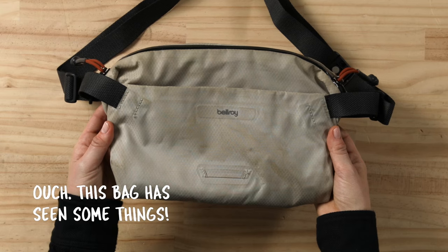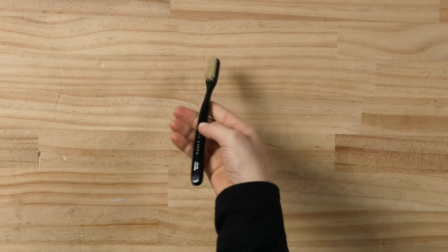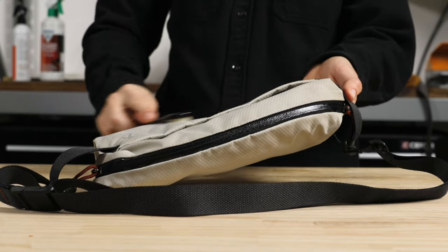If by chance you need to clean the entire product, we strongly recommend against putting your Bellroy product in the washing machine. Before wetting the product, brush off any excess dirt with a soft bristle brush or your hands.